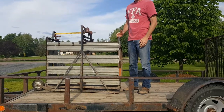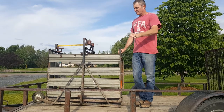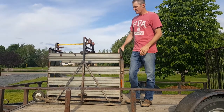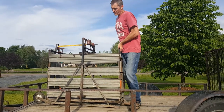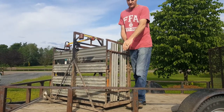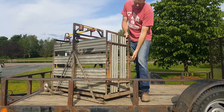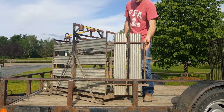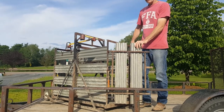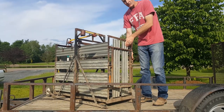What you want to do is position this scale on an angle in the corner of your pen. So imagine that if we're on a trailer right here and I want to position this in the corner, I'm going to turn it so that each corner is touching one of the sides. Then I can open up the scale right here, and it's a lot easier to get the hogs to go inside.